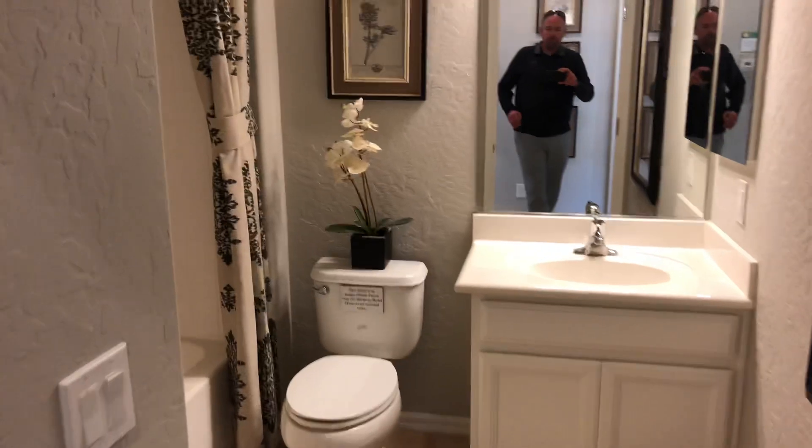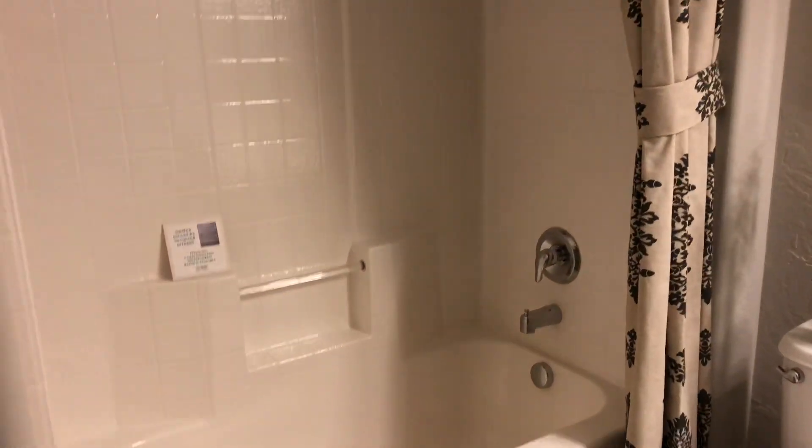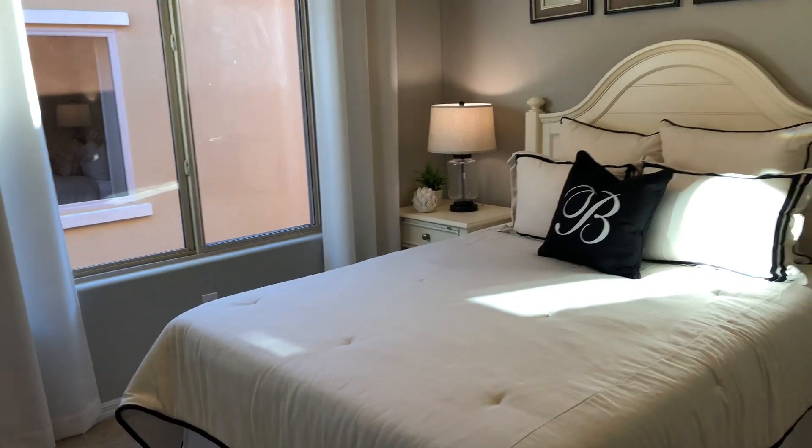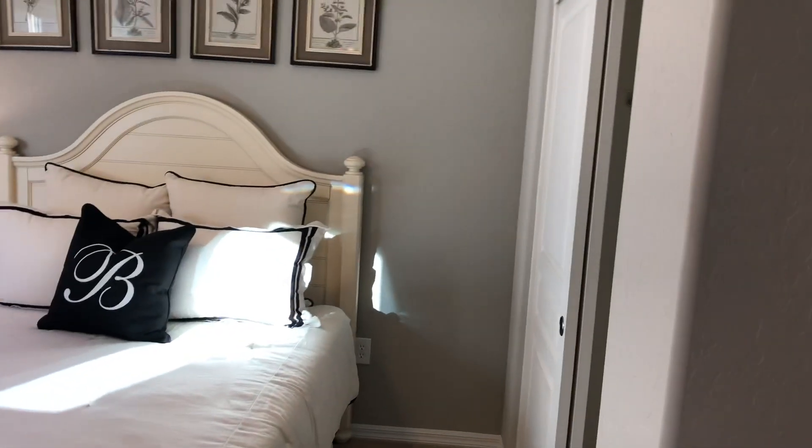Here's the secondary bathroom — you've got a tub-shower combo here. And here is the second bedroom, with a closet over on this side.